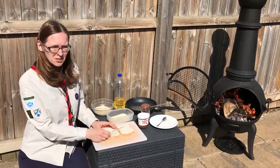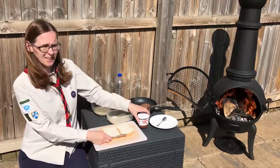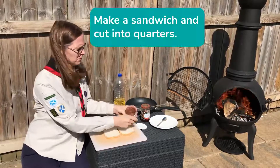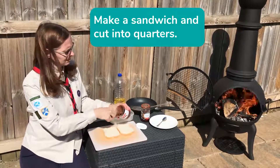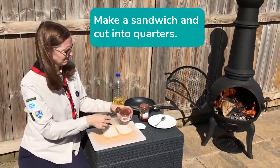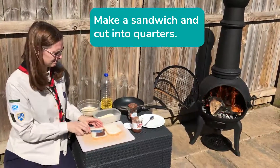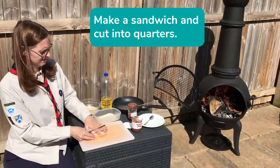So, first you're going to choose which filling you'd like. I'm going to go for Nutella. And make yourself a sandwich. There we go.